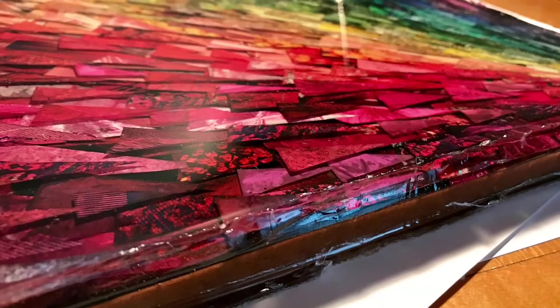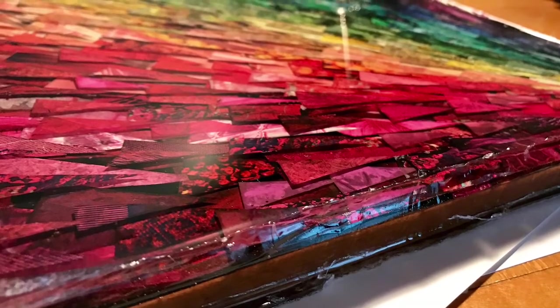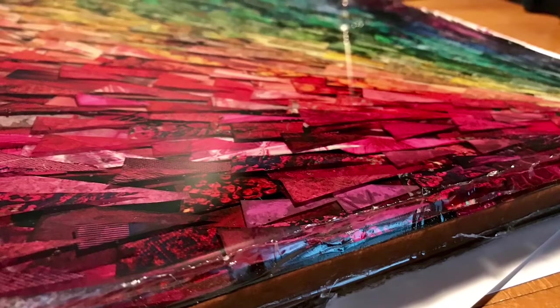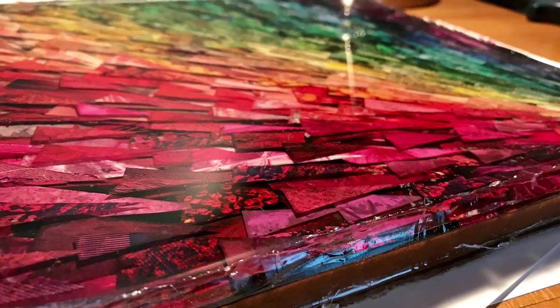I'm really pleased with my piece — it was so much fun to make and I hope you give something like this a try too. All I needed was magazines, a board, and the resin, and all the extra supplies I could purchase at my local Home Depot.